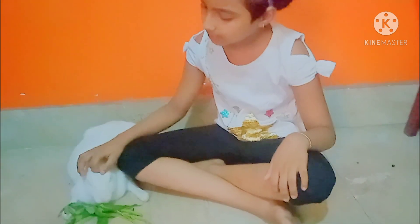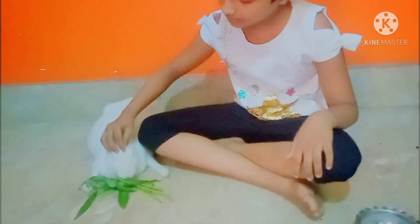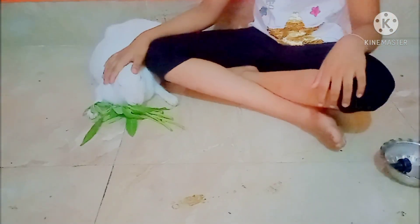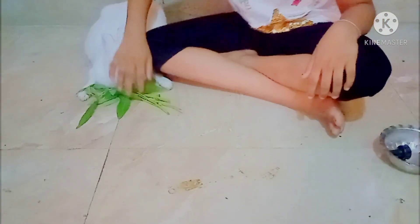Today I brought three home remedies for your bunny. First, suppose your rabbit is suffering from a cold — how do you know? When you see their nose has flowing fluid, or you observe water in their nose, at that time you have to assume that your rabbit is suffering from a cold.